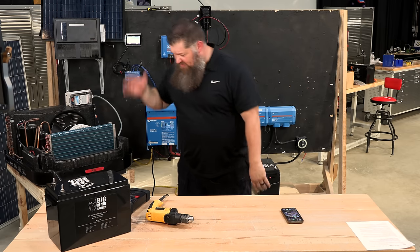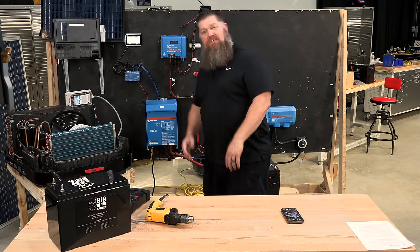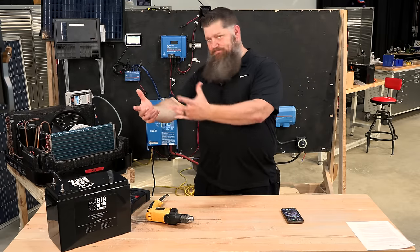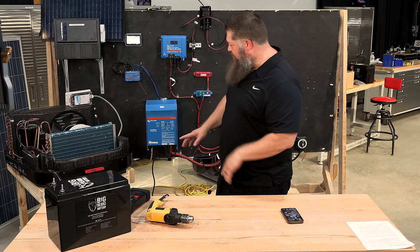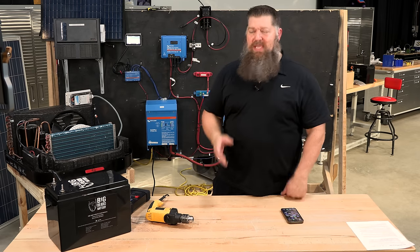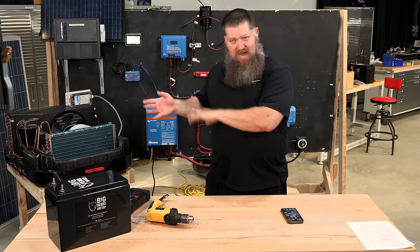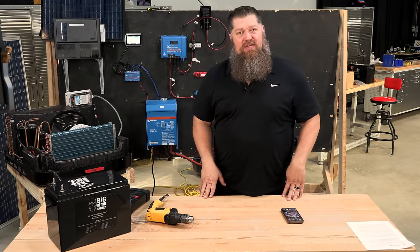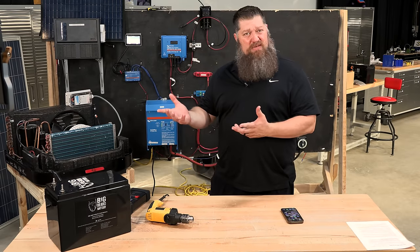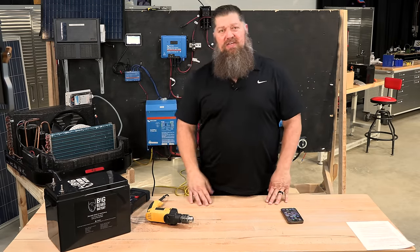Your RV doesn't come with any of that — it comes with an air conditioner connected to the 120 volt system. This is for if you're looking to upgrade. The first consideration is the inverter: you want the inverter big enough to run whatever your desires are. One of the biggest problems is people get into solar and buy a small inverter and then can't turn on the air conditioner. If you get inverters big enough and a big enough bank of batteries, you can run the air conditioner — and that's our goal today.